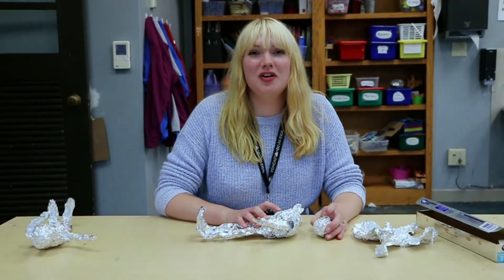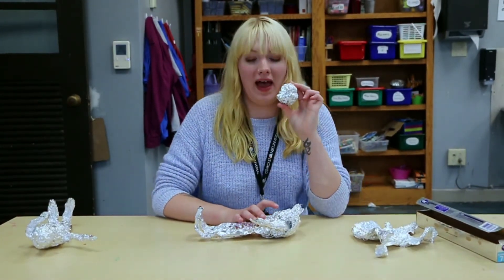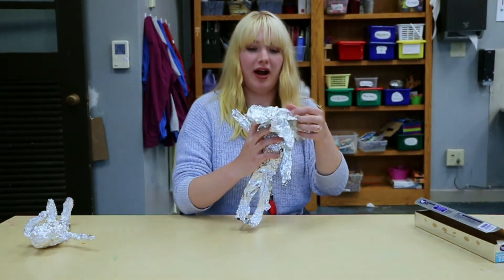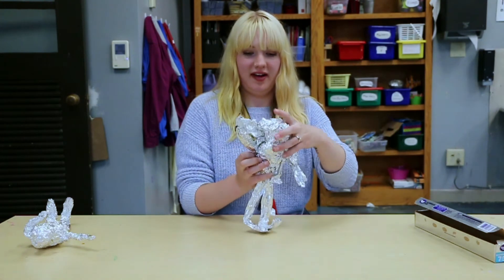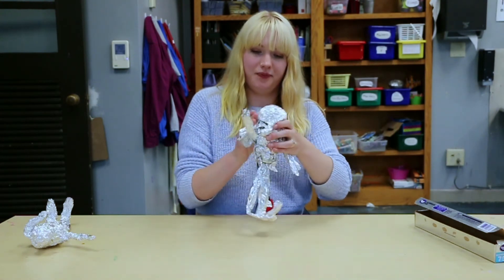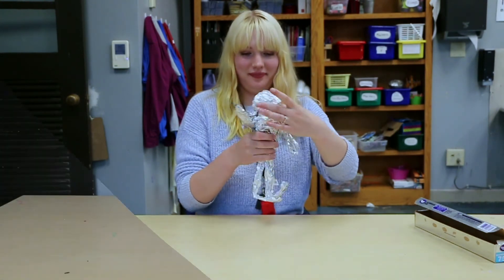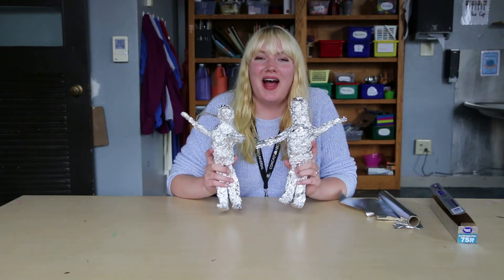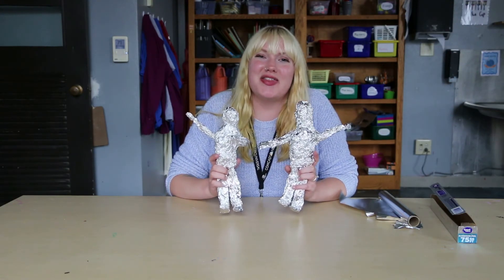For the last part you just need to make a round ball for the head, and then grab your last piece of tin foil and wrap it on there so that it stays on the body. And there you go — now you have your tin foil person. I hope you guys enjoyed this project and thank you for watching.